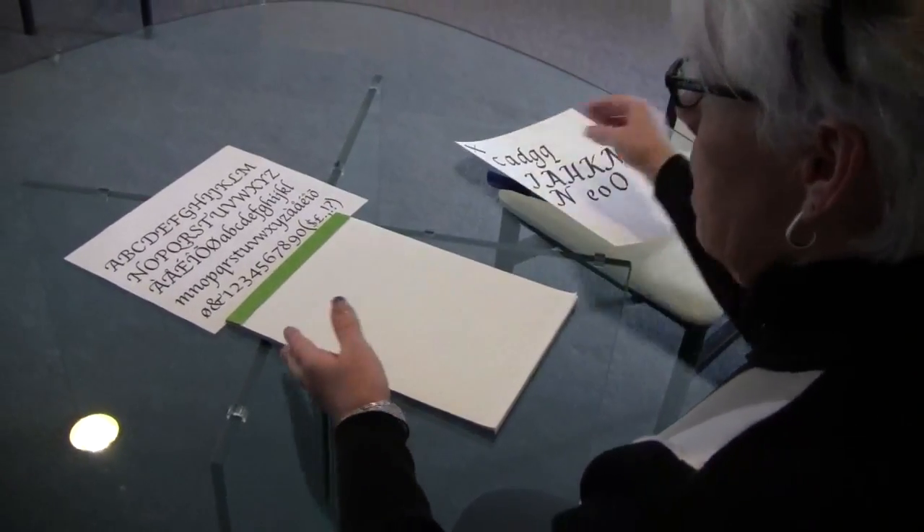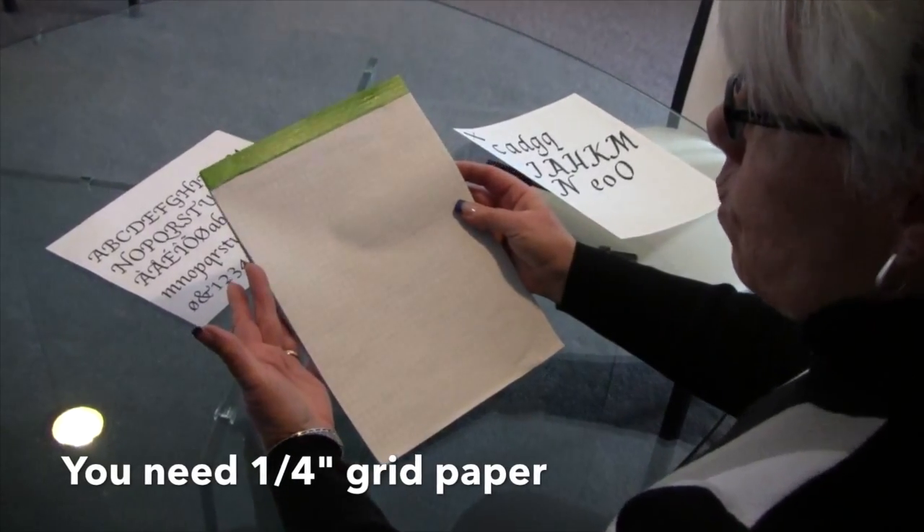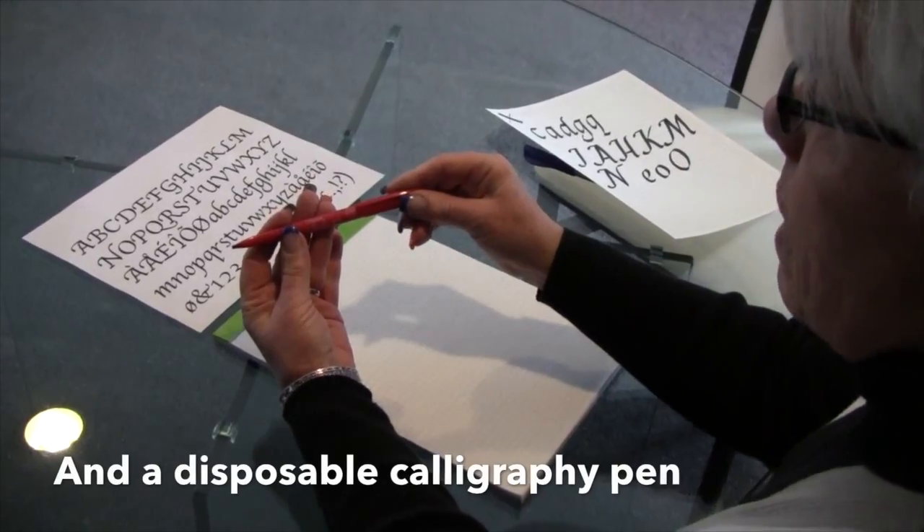Today I'm going to give you some tips on how to get started on your own to learn calligraphy. What you will want to buy is a pad or packet of grid paper, quarter-inch grid, and a disposable calligraphy pen.